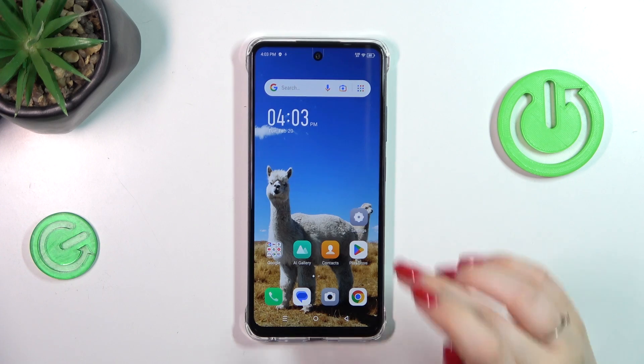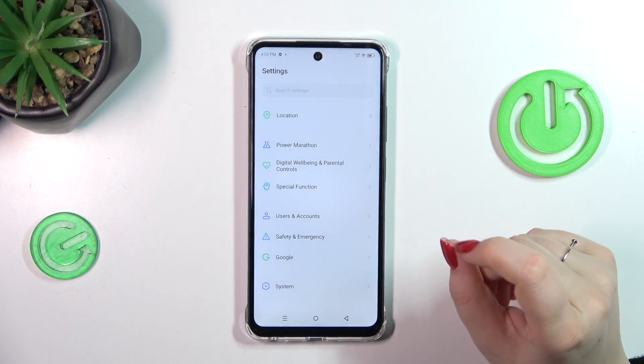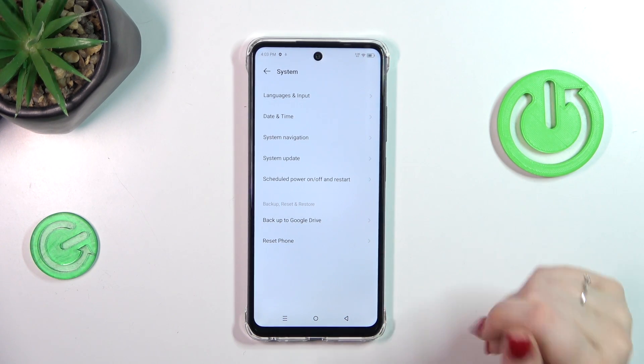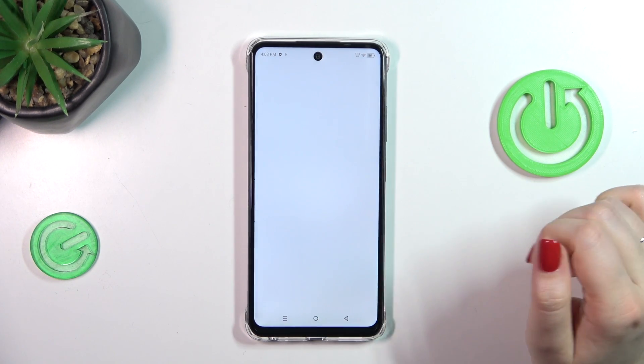Let's start with opening the Settings, and here we have to scroll down to the very bottom to find System. Before we enter that section, make sure that you've got an internet connection — it is required — so use Wi-Fi or mobile data, and then we can tap on System Update.